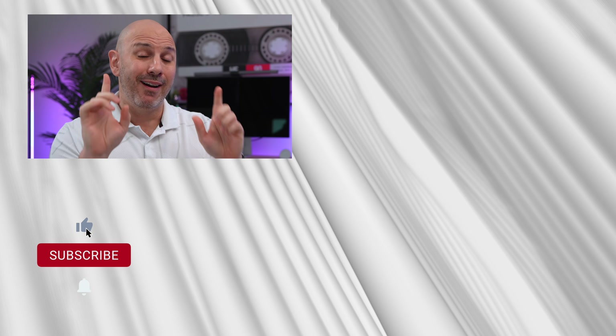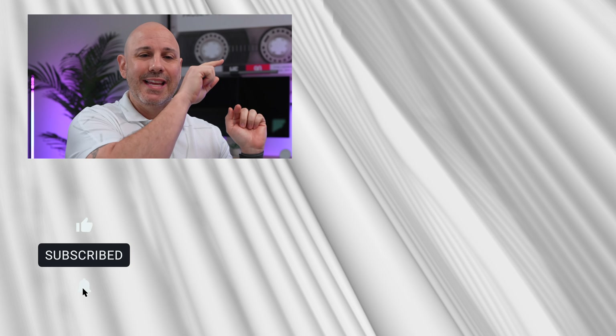That wraps it up for the ultimate Mac setup for 2024, with several tips and tricks to help you be more productive on your Mac. If you're interested in learning more about my ultimate dream setup — my desk right behind me — I have a video linked in the cards. My name is Mike, and I hope you're subscribed because I have more content coming your way. We'll talk to you in the new year.